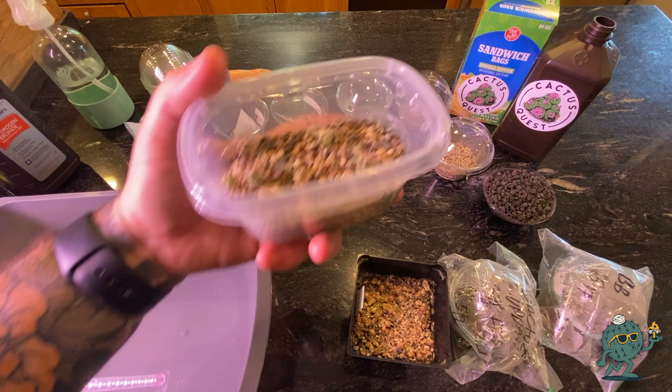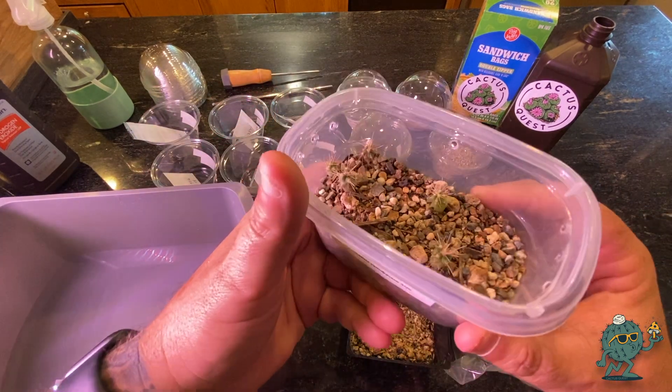Welcome to the Cactus Quest channel, I'm your host Hunter. In today's episode I'm going to be showing you how I grow cactus from seed in lava rock with nothing more than hydrogen peroxide in a couple of really easy steps. Let's hop into it.